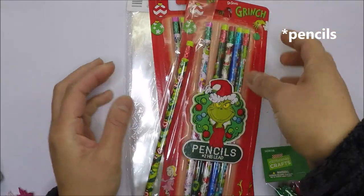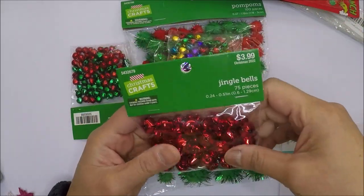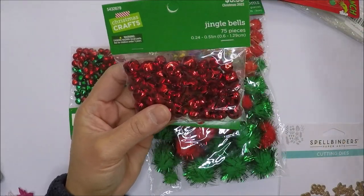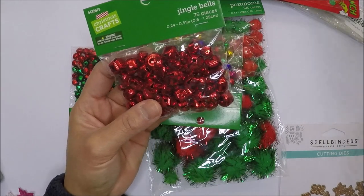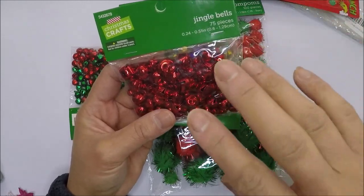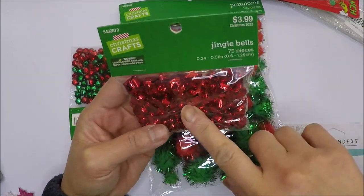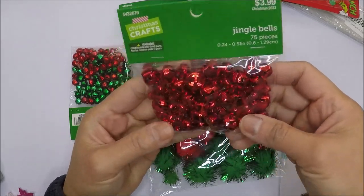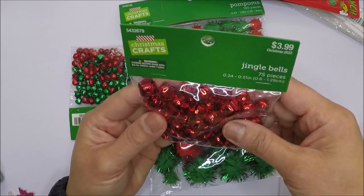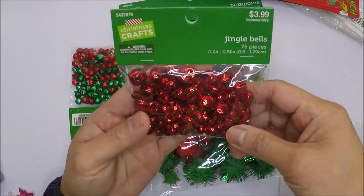I also got some jingle bells from Hobby Lobby. The crafting section — at least in my Hobby Lobby — is in the middle aisle where they put all the Christmas crafting, and they were mostly sold out. But I found this one here. I love it because it has a few different sizes and 75 pieces, and it was 60% off.